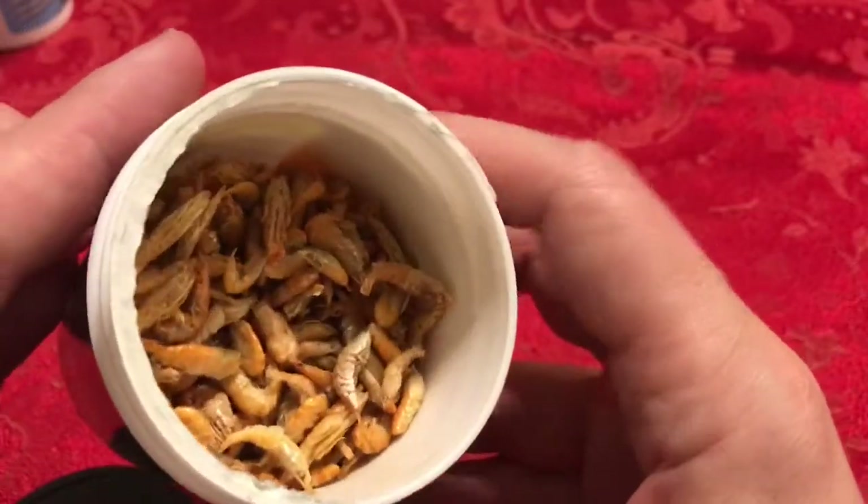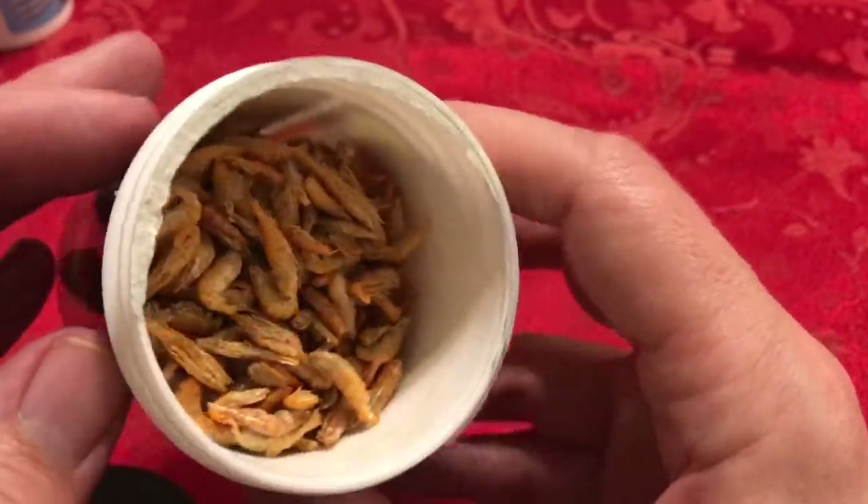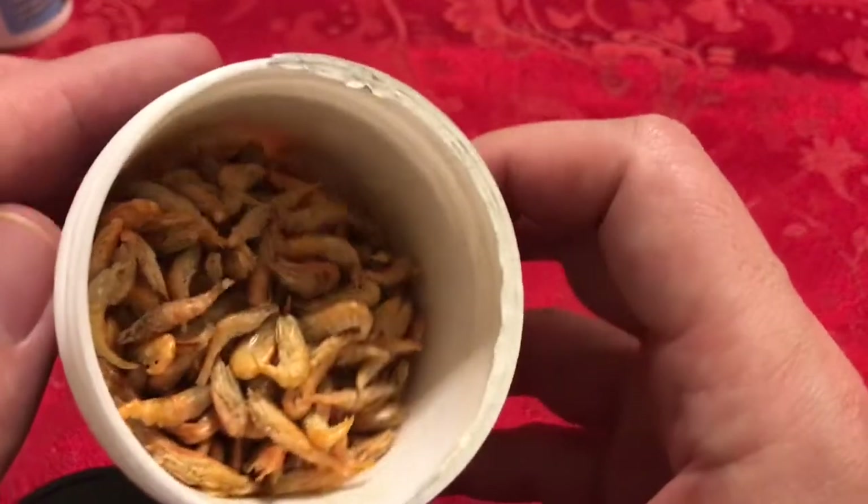Freeze-dried whole shrimp — my substitute for live bugs. Let me show you what convinced me.